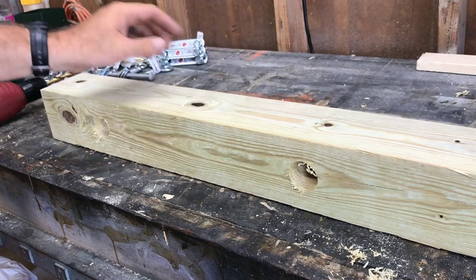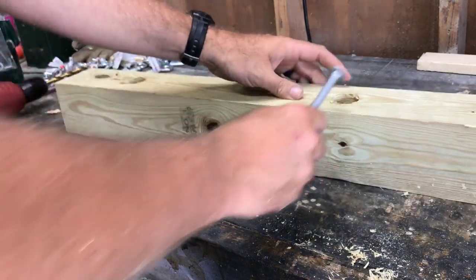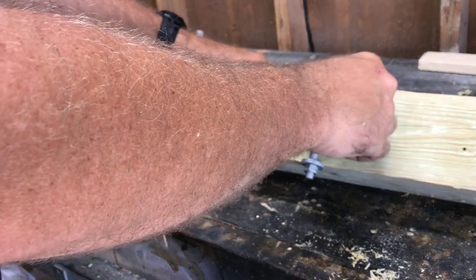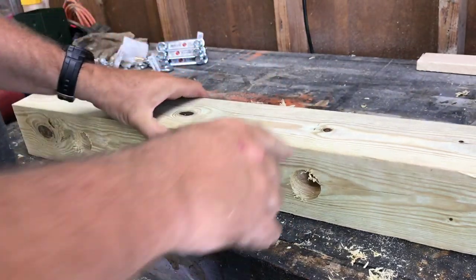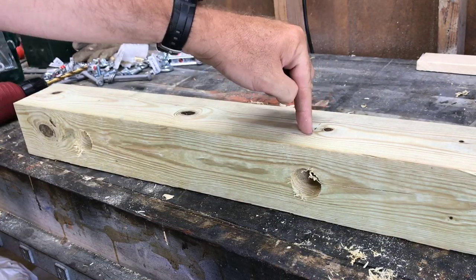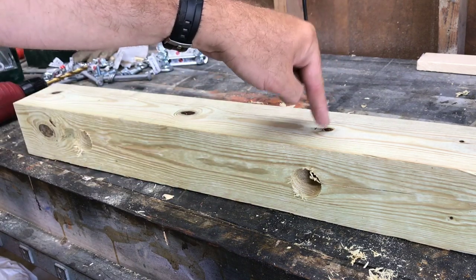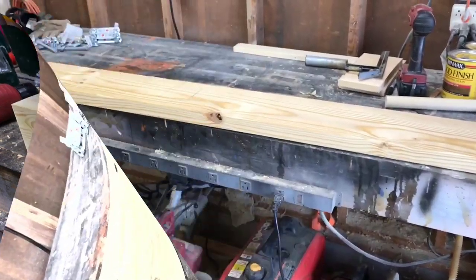Since my carriage bolts are three-eighths inch, when I run that pipe through the four-by-four I'm going to drill a hole through both and run the carriage bolt through the pipe and the four-by-four to keep it from twisting. I've already marked where to drill, so I'll drill a three-eighths inch hole all the way through both sides. That way once I get the pipe in there I'll already have my holes and just need to drill through the pipe itself.